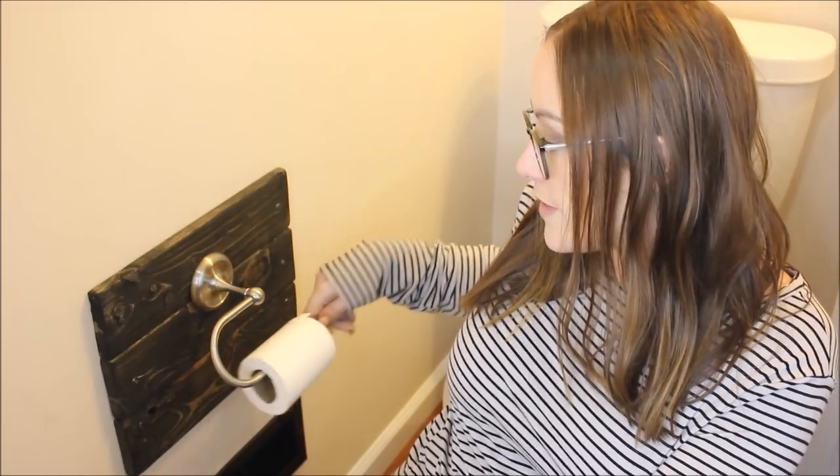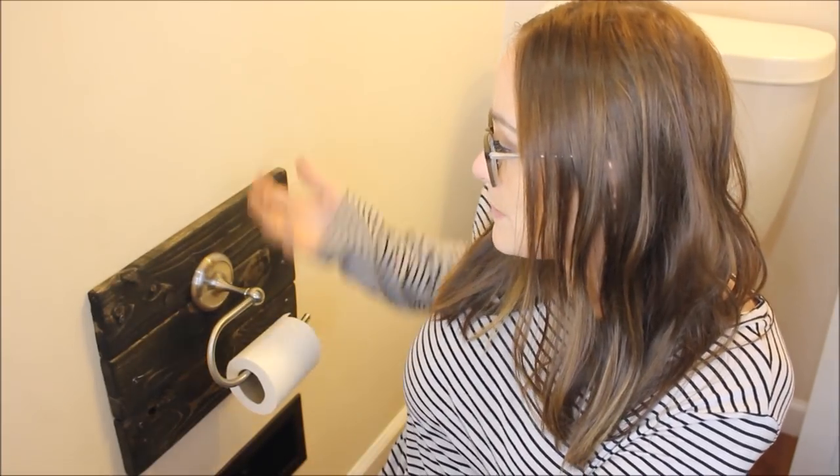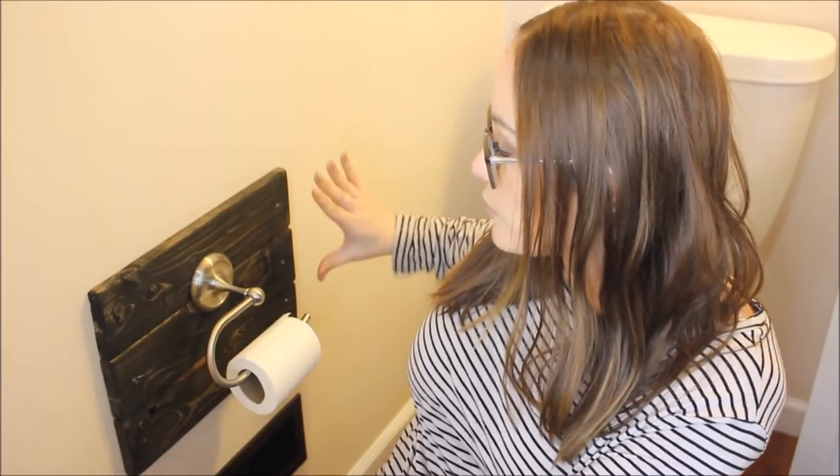Quick note — you might hear my neighbor's dog in the background. We waited a long time for her to go inside but I needed to film this, so I apologize. Anyway, I wanted something with a farmhouse look that would cover the hole and fit into my decor, and this is what we came up with.